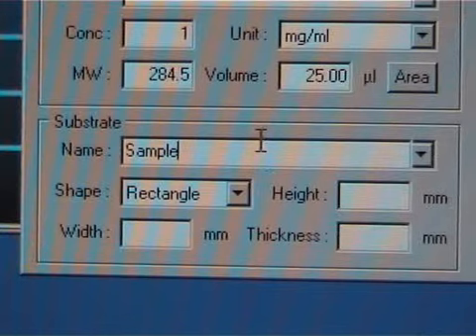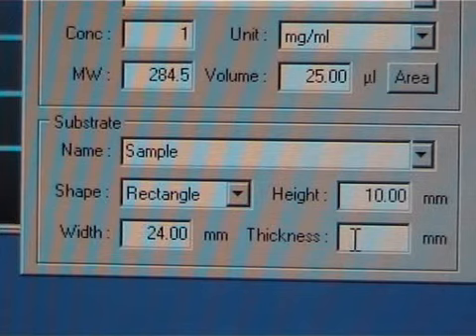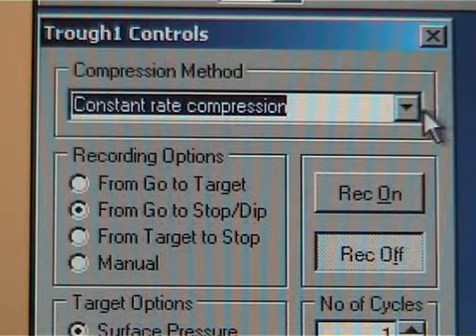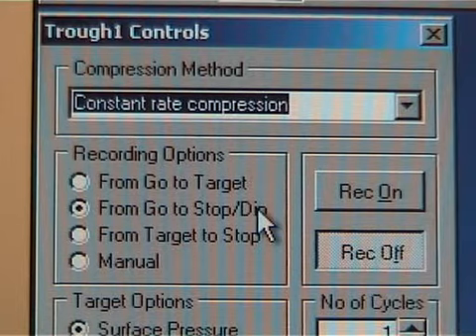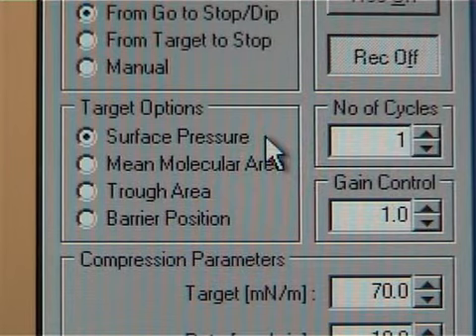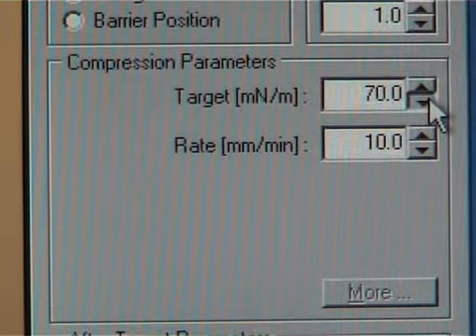Then fill in the other parameters. The trough control window will open. Make sure that the constant rate compression is selected and the recording option is set to from go to stop/dip, otherwise the dipping part of the measurement will not be recorded. The target options can be the same as in the isotherm measurement. Number of cycles should be one, but the target options have to be changed to the desired surface tension. Usually the monolayer is compressed only until the liquid phase to avoid the collapse point of the monolayer.